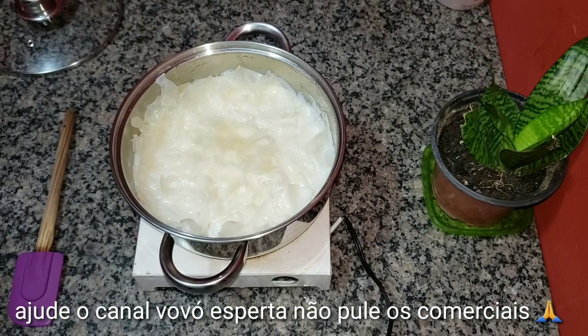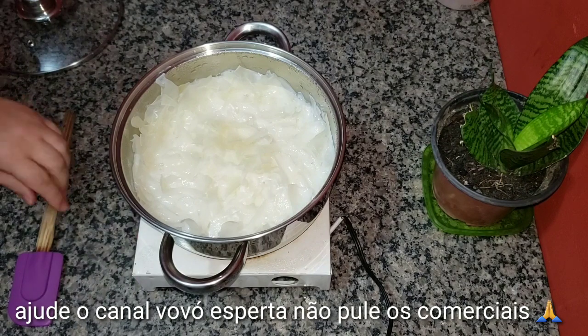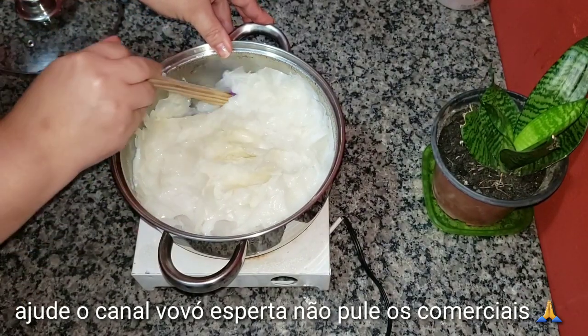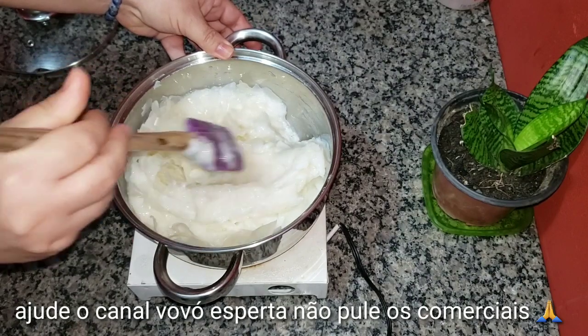Bom, meus amores, para dar início a nossa receitinha, nós vamos precisar de dois sabões glicerinados da IP e 900 ml de água. Vamos ligar o fogo e vamos dissolver todo esse sabãozinho. Olha, o meu já está até aqui, bem mais fácil de dissolver porque eu deixei de molho.